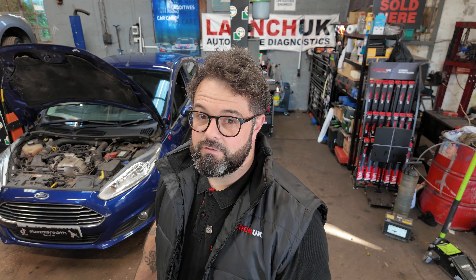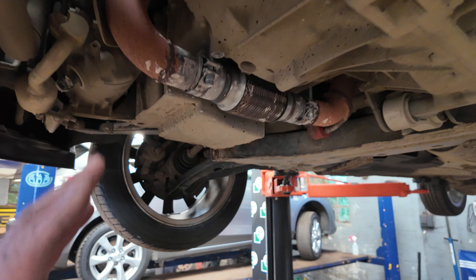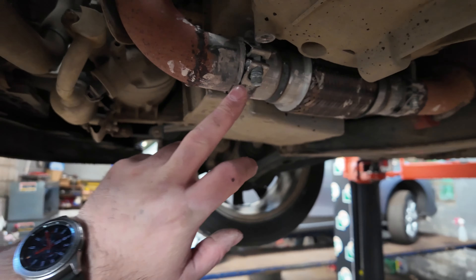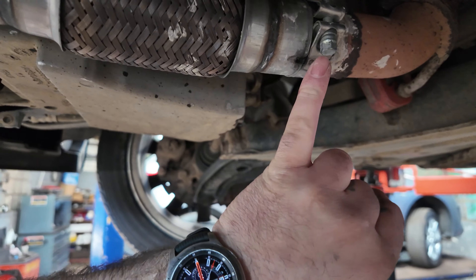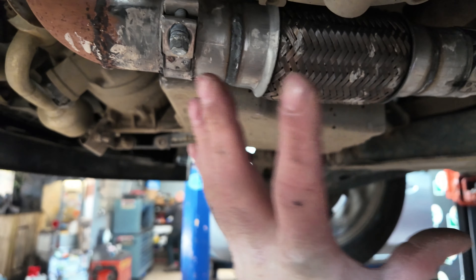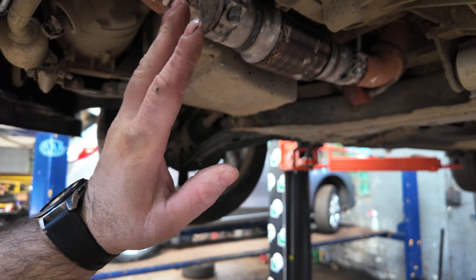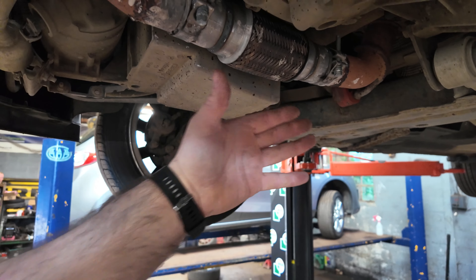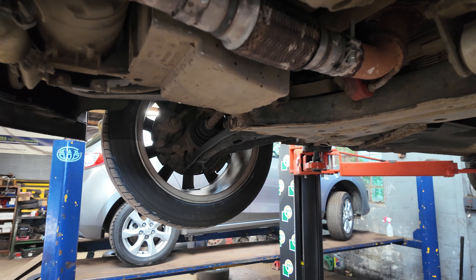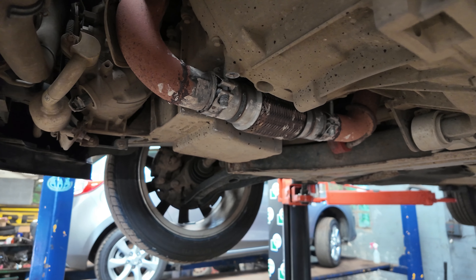The first thing I'm going to be doing is getting the exhaust off it. Now you can see I've got this vehicle up in the air, and a little bit of a bonus — this car has had the front flexi repaired, so it's going to be easy to remove. Just these little 10mm bolts and then we can just slide it off. I do think Ford should have designed this exhaust a little bit better for ease of removal.